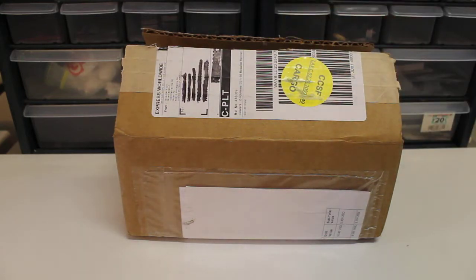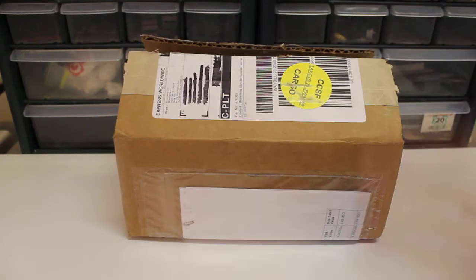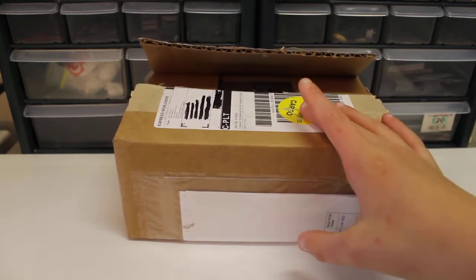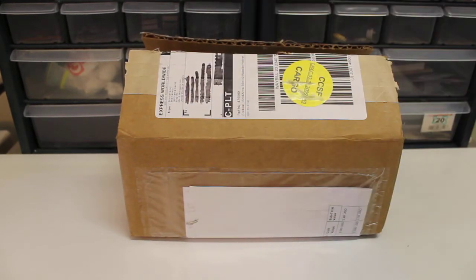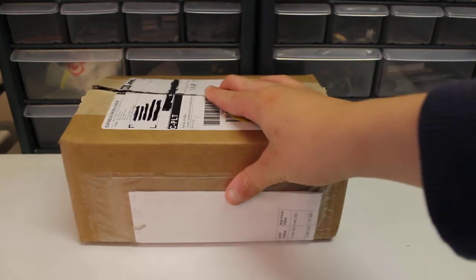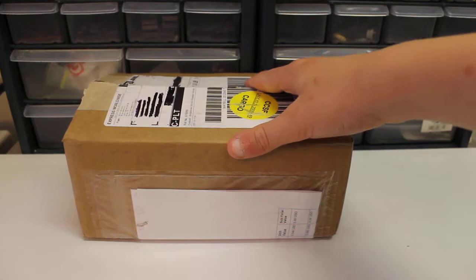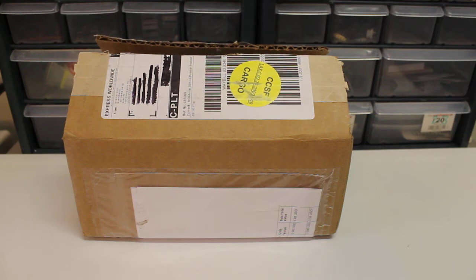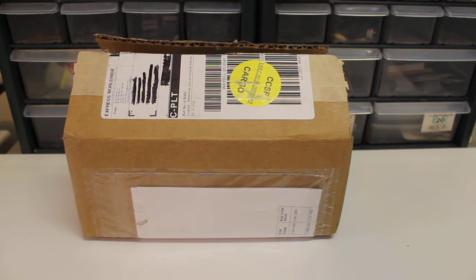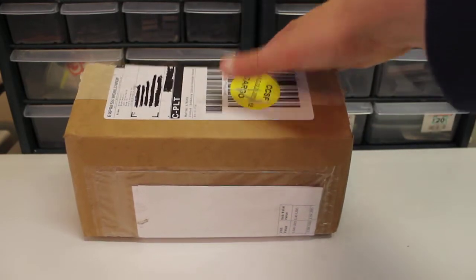What's up guys, welcome back to another video. My Bookmania order has finally arrived, which is really exciting because I need things for my Battle of Kiev mock that I'm currently working on. It arrived today and it's been quick — about 11 to 13 days in total for an order like this.